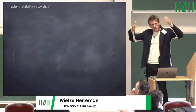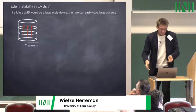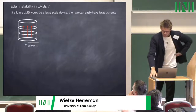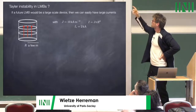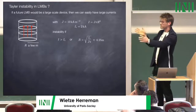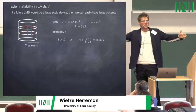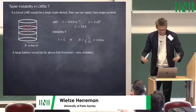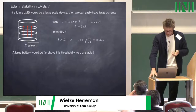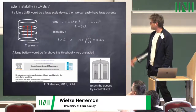Frank's experiment was built to find this instability and it was found. When imagining large liquid metal batteries with cells of a few meters carrying gigantic currents, one can easily ask whether Taylor instability is possible. Putting in typical current densities and the critical current, the instability threshold corresponds to a cell radius of about 25 centimeters — not so large. A large battery of a few meters would be far above this threshold, which pushed Frank to write his article and identify a potential problem requiring a solution: returning the current via a central rod.